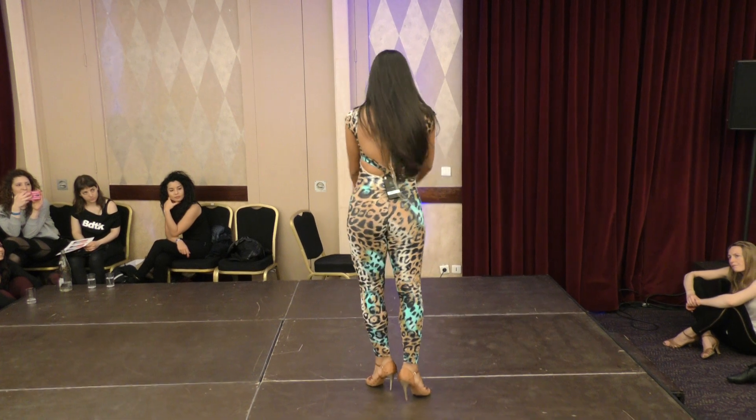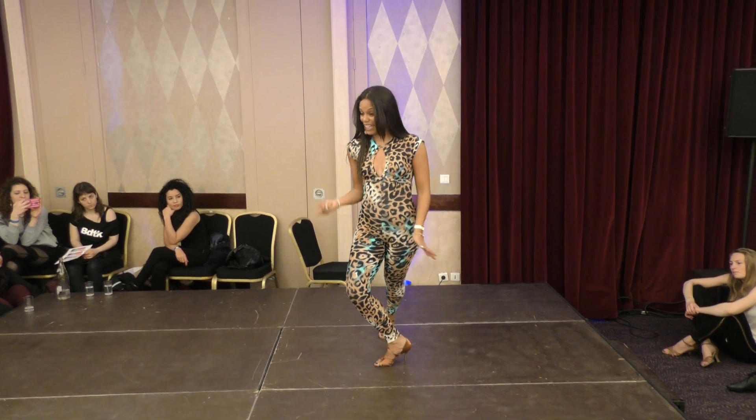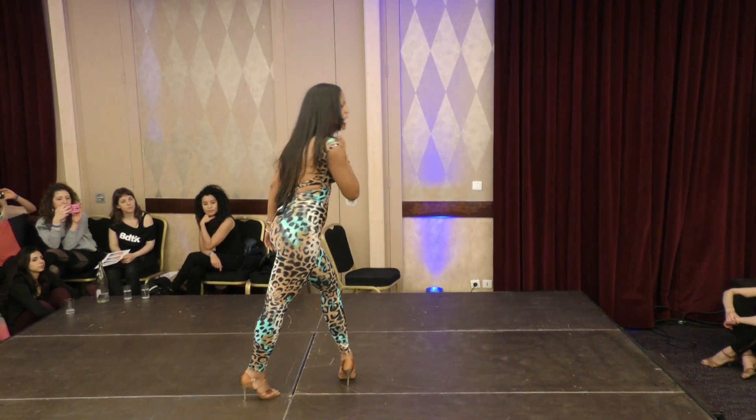This is the right turn, let me show you the right turn. 1, 2, push, left to right, I go down on 3, continue, 4, push, 5, 6, 7.